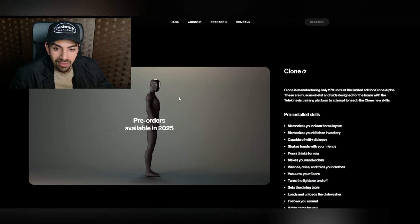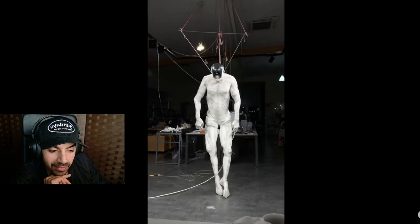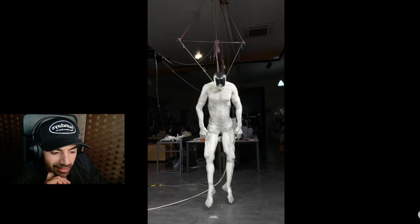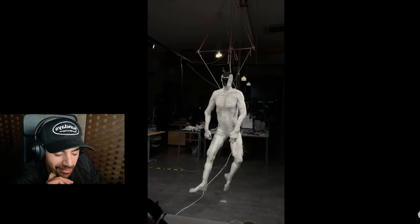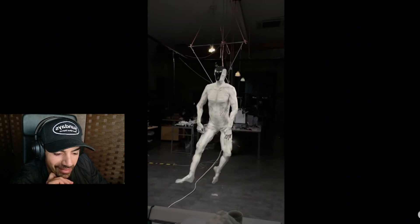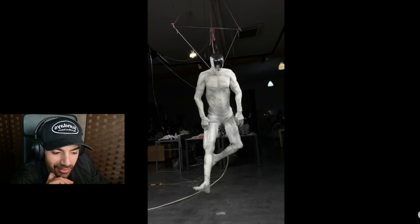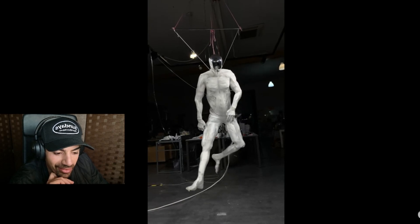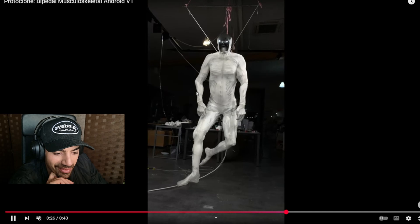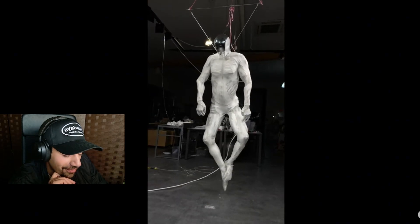Let me show you some footage of what it looks like in person. This is the eerie video that went viral on social media of it basically coming back to life — they hung it up. It doesn't look quite finished, but you can see the feet and the hands and it just looks very human-like. You can see the muscles and stuff, and usually robots don't look like this. Now I'm going to show you the hand functions.